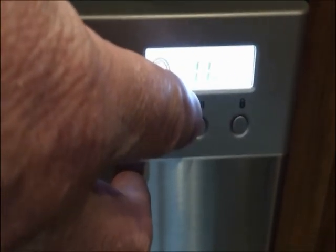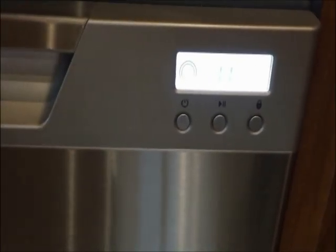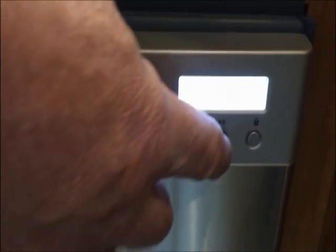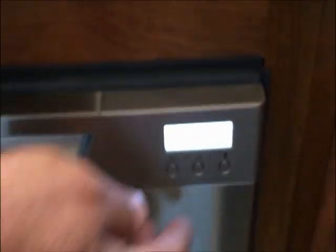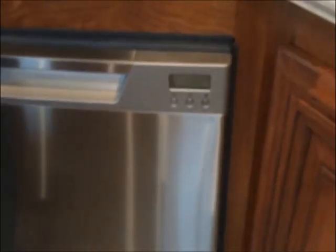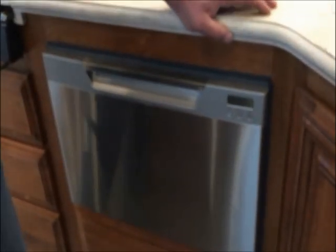Next thing we'll do is turn it to start. What happens is it'll lock the door so you can't open it anymore and it'll start washing. Let's say you forgot a dish — you can pause it by hitting the same button. It'll unlock the door; you've got to give it about three seconds to mechanically unlock. Then you'll put your dish in, close the door back, and resume where you left off.